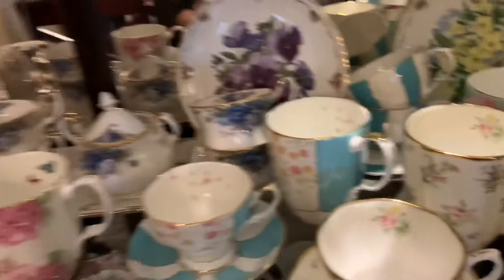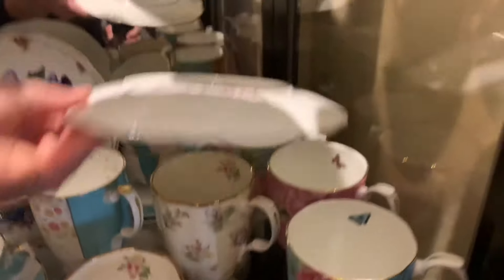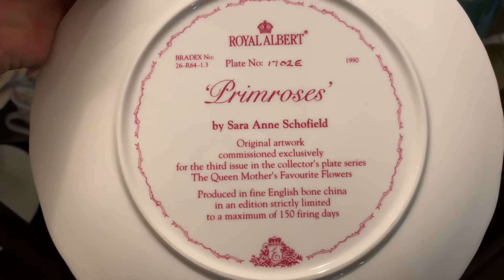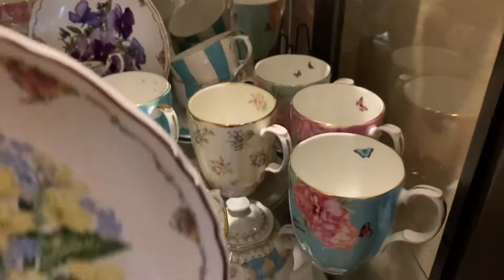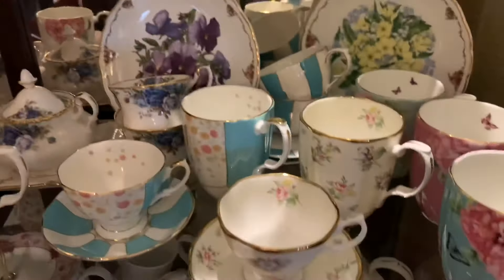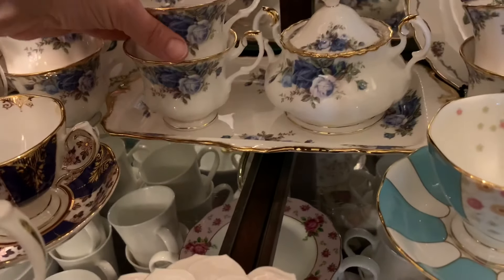I have four floral plates — two on that side and two on this side. Let me grab one. This is from the Sarah Ann Schofield collection — I don't know if I pronounced that right. I'm not sure how many more there are in this collection but there is more. I found these plates for cheap and they are so cute.